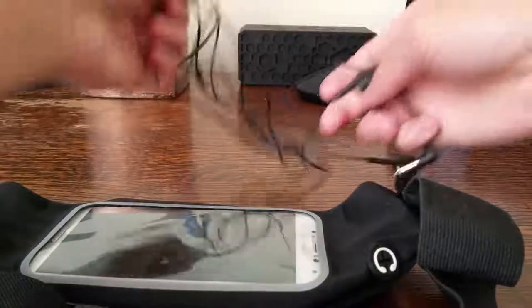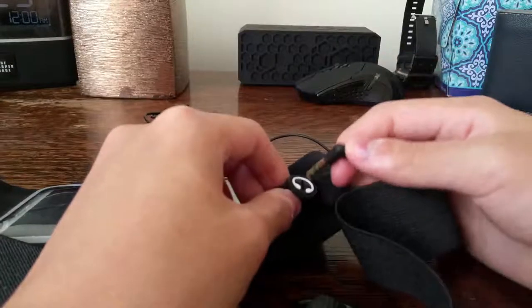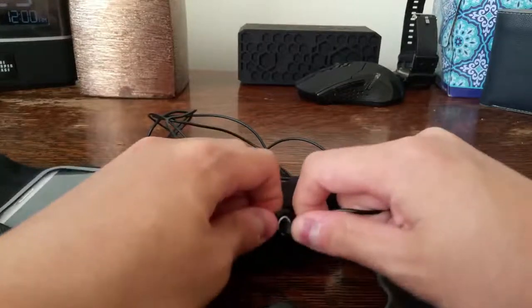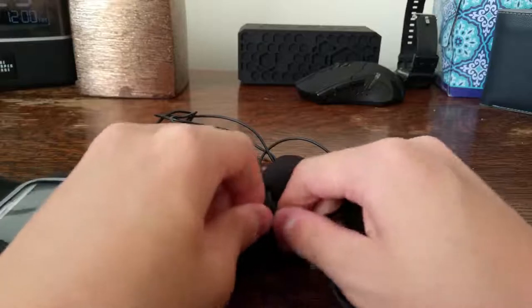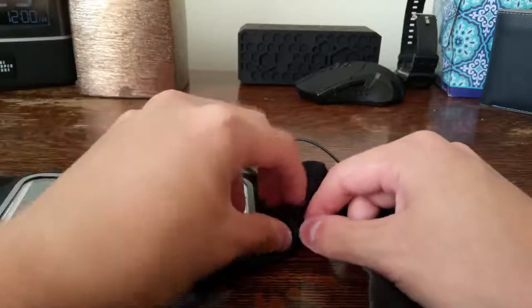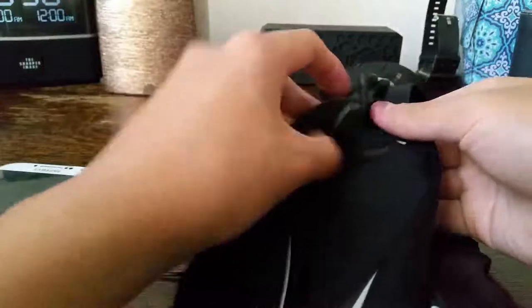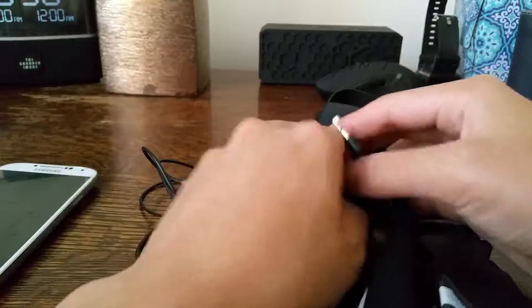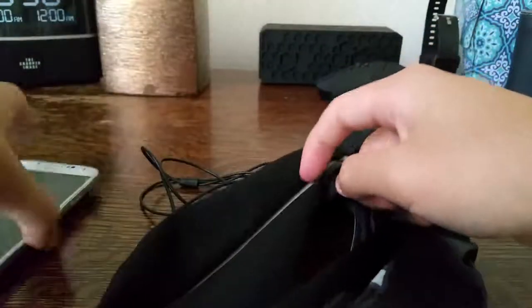I have a pair of Sony headphones here with an L-shaped jack. I would recommend a straight jack for this, because it's kind of hard to put in with the L-shaped jack. Let me just force it in there — it does go through. I did have to take out the phone, but I fed it through and opened the zipper.